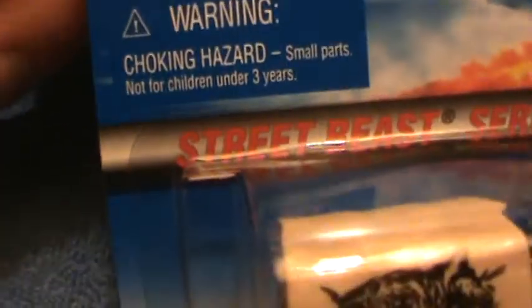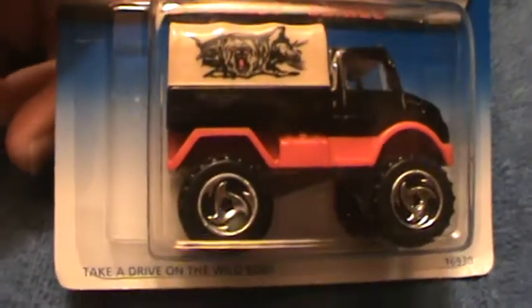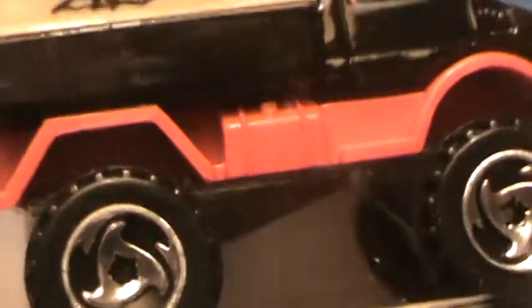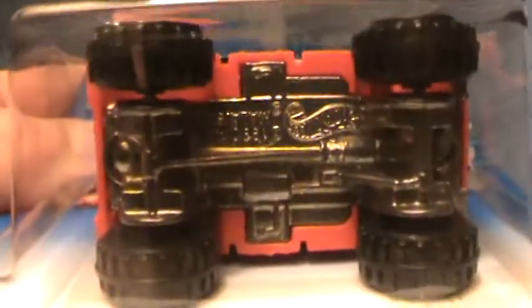Mercedes-Benz Unimog. I've got a whole fleet full of these things — street, base, series. I have one that's similar to this, but this is that color, and that color is this color, and that is not there. I think it has the same wheels, I'm not sure, and I think the base might be a different color. Actually, the base color is about the same color as this color. That's my other Unimog I've done on YouTube.